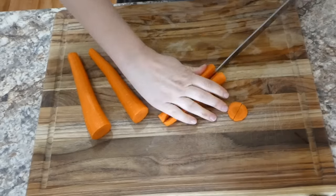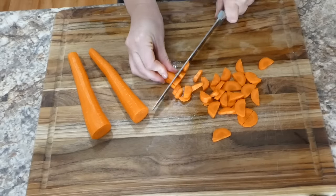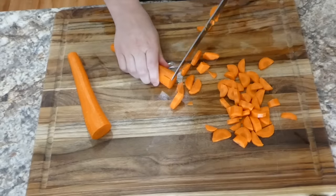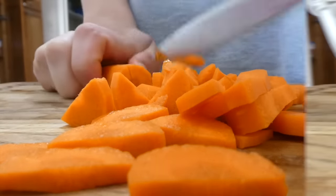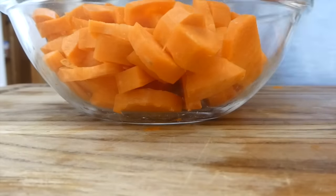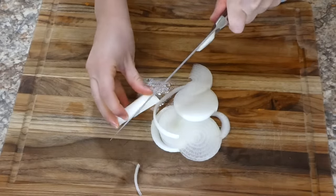Now I'm showing you this Instant Pot creamy chicken noodle soup — it's better than regular chicken noodle soup in my opinion. I'm starting by dicing three peeled carrots into small cubes. You could also use two ribs of celery, but my store was out, so I diced up one medium yellow onion instead.